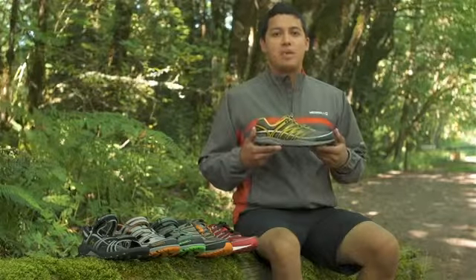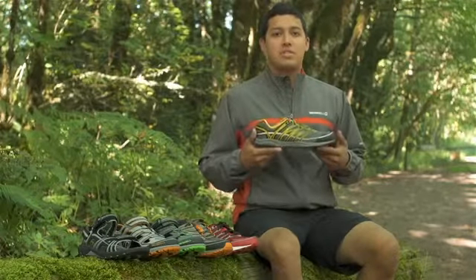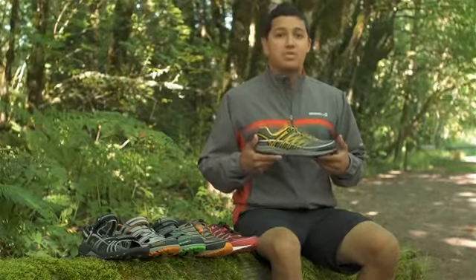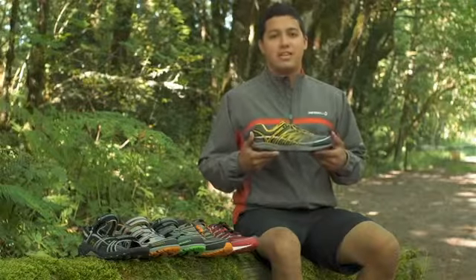Mixmaster is a collection of super lightweight multi-sport shoes, perfect for transitioning through multiple adventures and terrain. You can run in them, hike in them, and take them on the trail or on the road. You can do almost anything in these shoes.